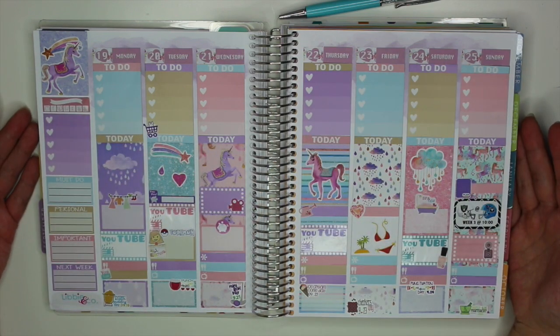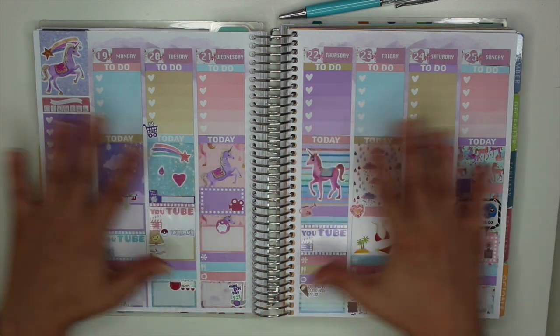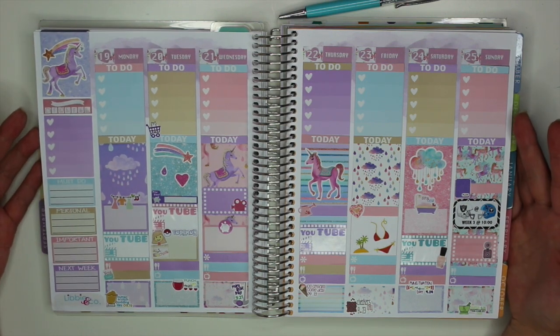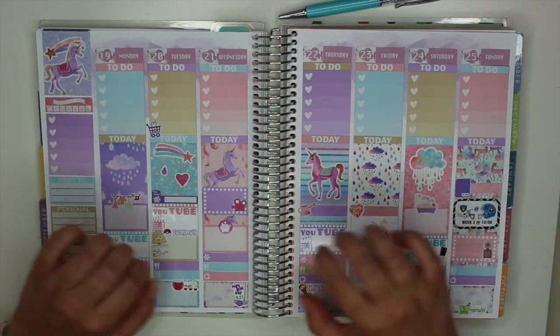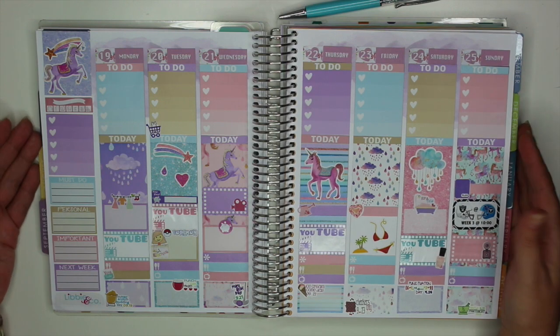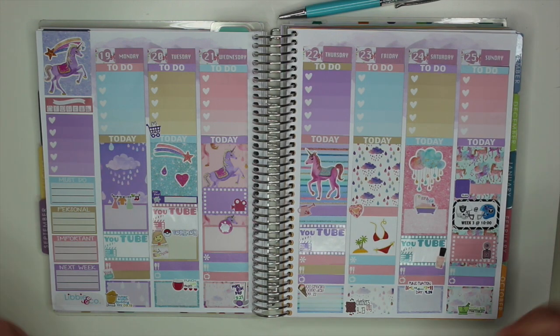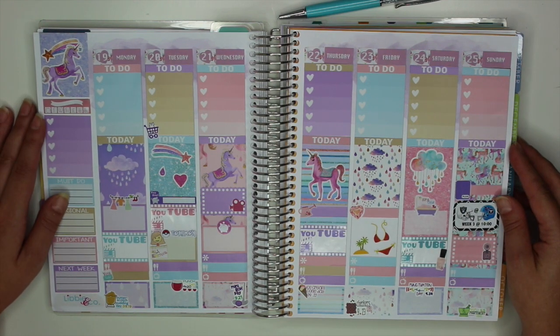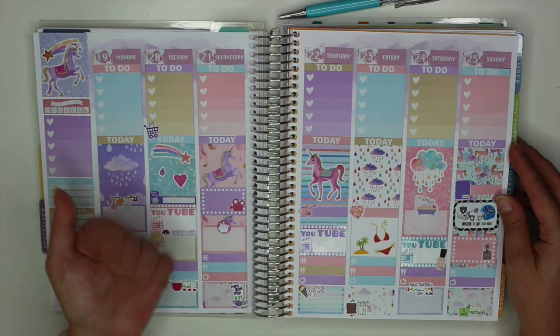So that's a look at this week's Plan With Me. I am so in love with this week — I know I'll be staring at it all week long and it's definitely going to help me get in here to plan. I hope you guys enjoyed this video. If you did, don't forget to give it a thumbs up and subscribe if you haven't already. Thanks for watching everyone, and I'll see you in my next video. Bye!